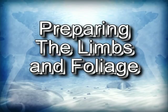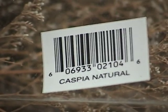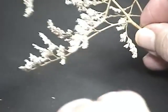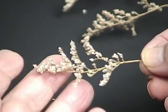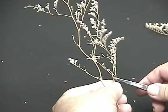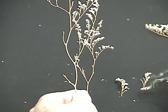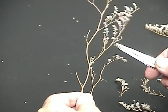Now we're going to talk about the limbs and the foliage itself. I use this material available at Michael's called Caspia — this is the natural color. If they don't have it in this light color, buy whatever color they have and you can spray paint it. On my trees, I actually go ahead and spray paint it dark green anyway. We just want to trim all these little branches off of the trunk of this material. Try to trim them as big as possible — the big pieces will be at the bottom of the tree, and the small ones at the top, so that we have a taper.